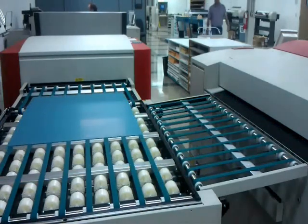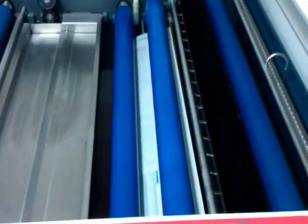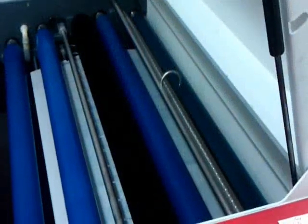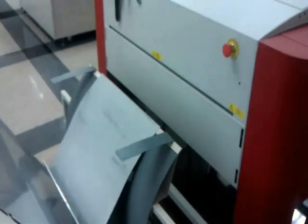The plate then gets imaged with the laser and travels across these belts into the processor, where the chemistry will wash away the excess coating. The completed plate then gets one of three bends depending on which press the job will be printed on.